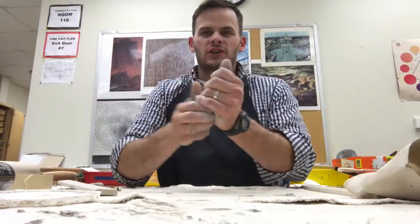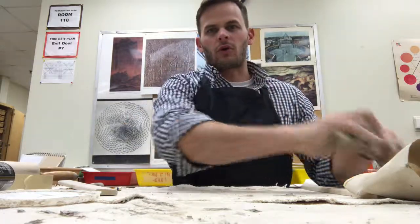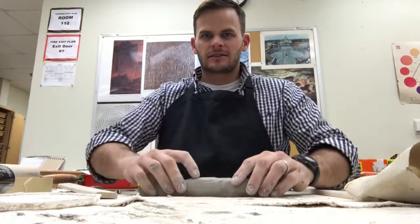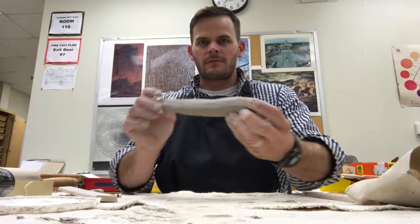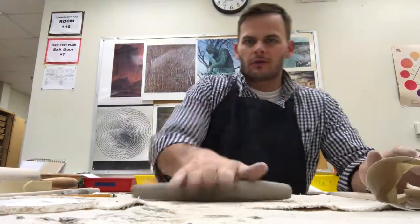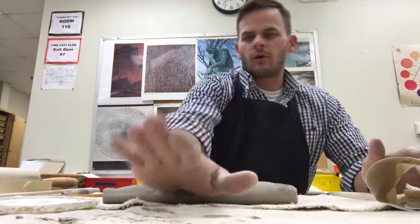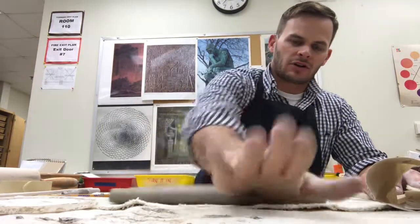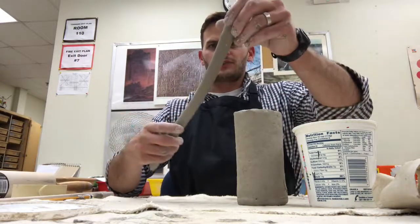You're going to take your scrap clay, what's left over, and start to wad it up into a hot dog shape or a coil. Once you have it in a general shape of a hot dog, tap it down on the table on your canvas, work on making it symmetrical, and then start rolling it out. To roll it out, I recommend you use your whole hand, going left to right all the way, trying to make it symmetrical and consistent. This coil is looking pretty good.